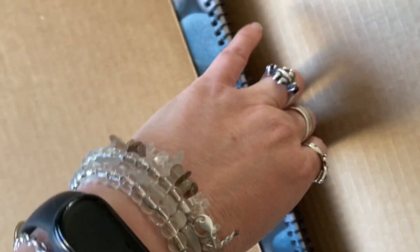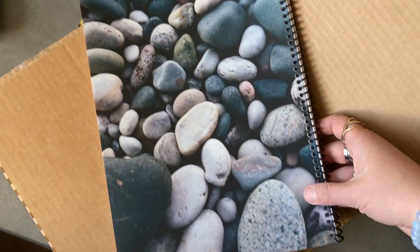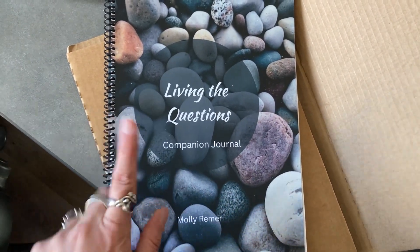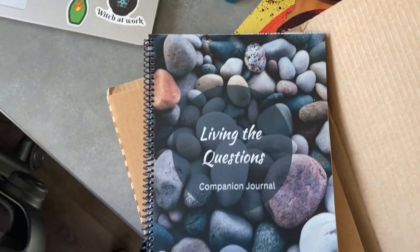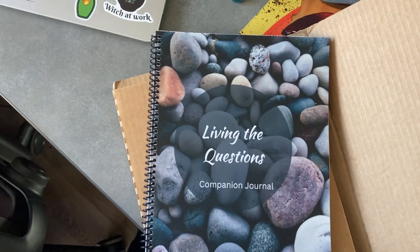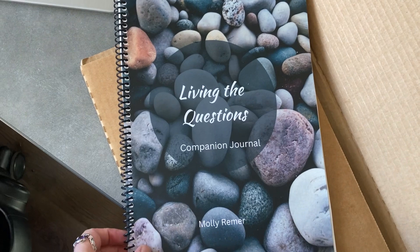So this is a large size, which I'm actually really excited about. I didn't know how I would feel about it until I saw my little sample copy via Staples. Compared to a 30 Days of Goddess prayer book, it is that much bigger — basically full-size sheets of paper, 8½ by 11 or whatever they are. And it's spiral bound so you can lay it out and really work with it.